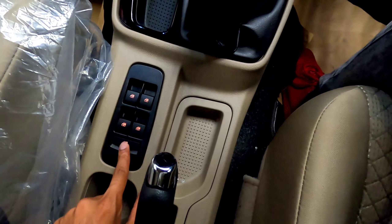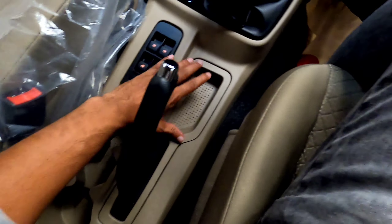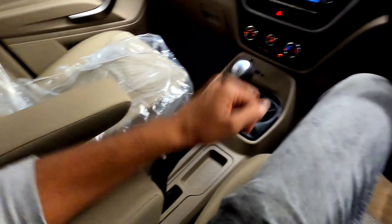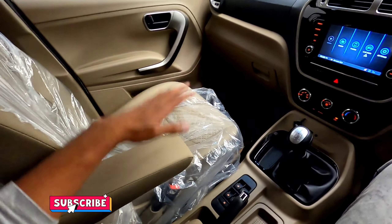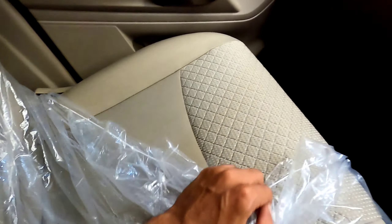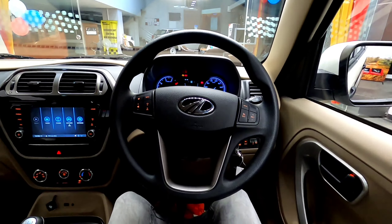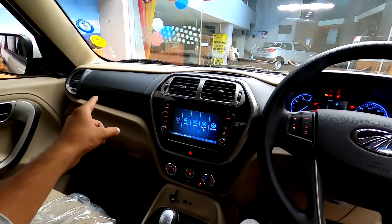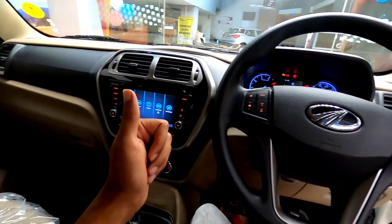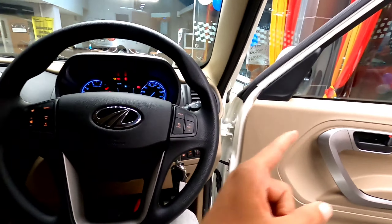There are controls for all mirrors and window locks, a proper manual handbrake, and spaces to keep bottles, mobile phones, or a wallet. The front two seats have armrests, making it comfortable for both driver and passenger. The fabric seats provide very good support. As for safety, there are two airbags — one for the driver and one for the passenger — along with an anti-lock braking system with electronic brake distribution, ISOFIX rear seat anchors, seat belt reminders, and automatic door locks.